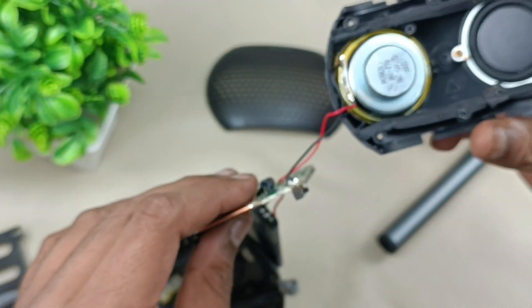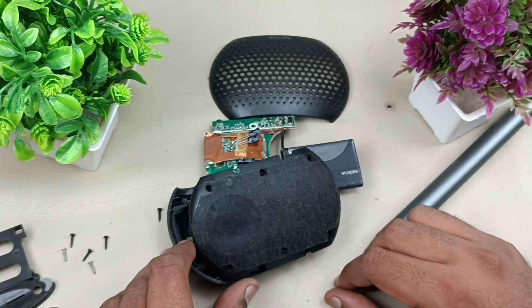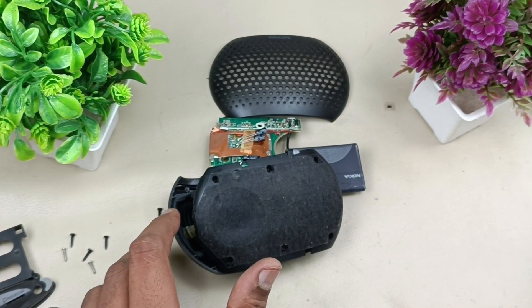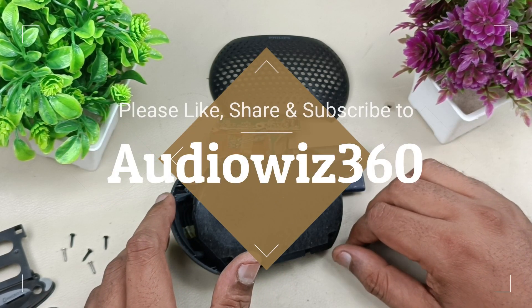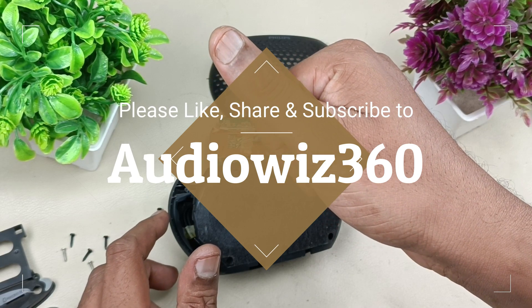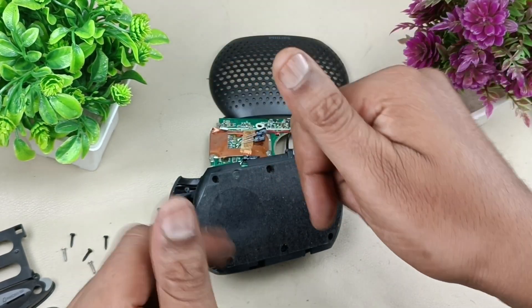This completes the disassembly of this Philips pocket radio, model SBM 100. Thanks for watching. If you liked the video, please like, share, and subscribe to AudioVis 360, and write a comment in the comment section below. Thanks for watching, bye.